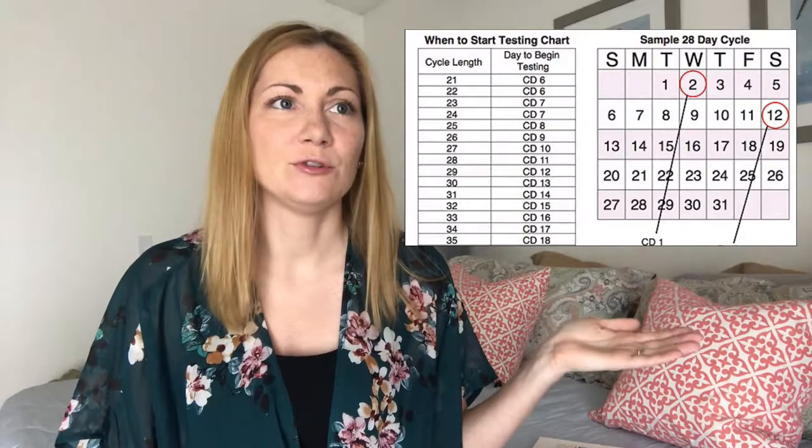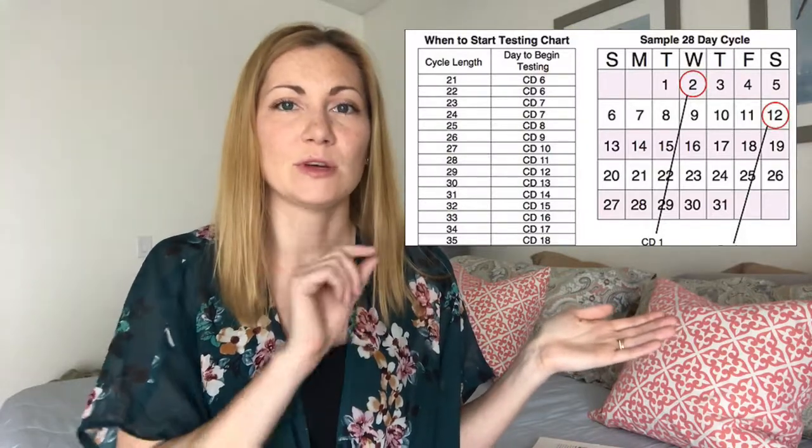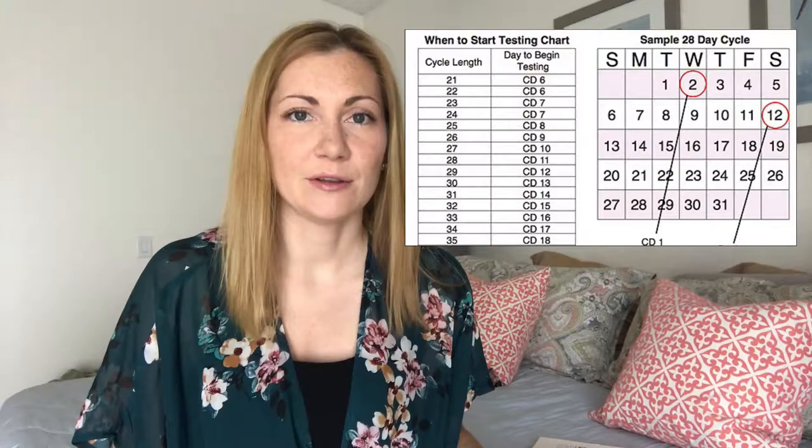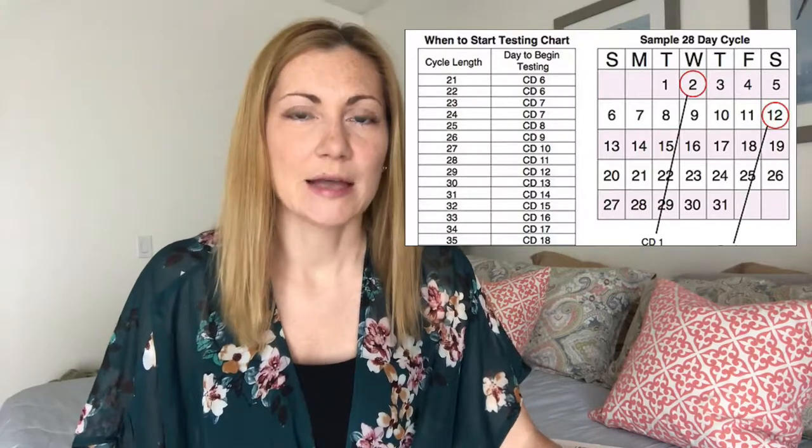First, figure out when to start testing. An easy rule of thumb: take the length of your menstrual cycle and subtract 17. So if you have a 30-day cycle, subtract 17, and start testing on day 13. I'll put up a chart showing cycle lengths and corresponding start days. My cycles are 27 days, so I start testing on day 10.